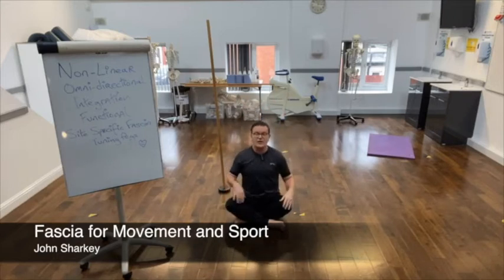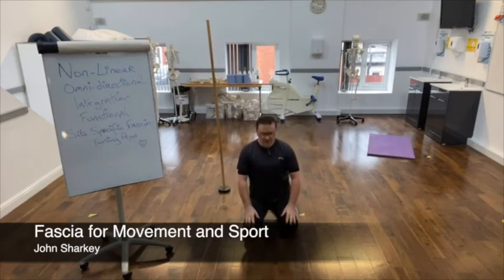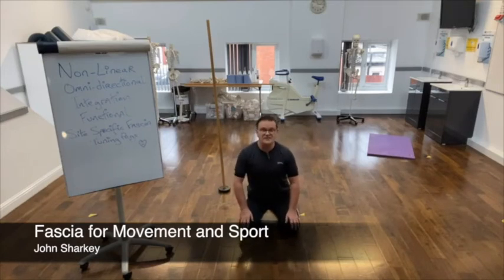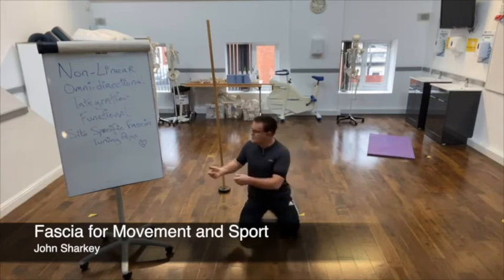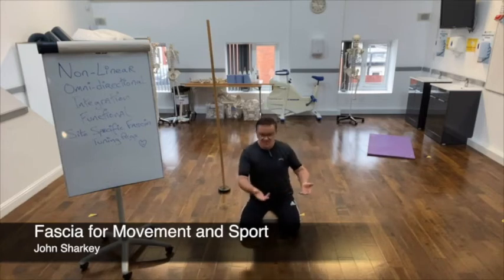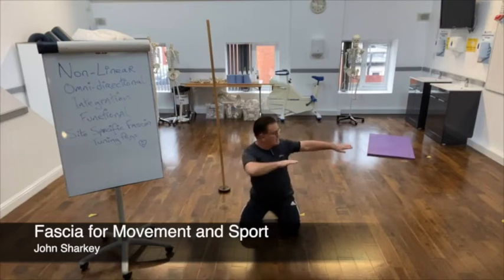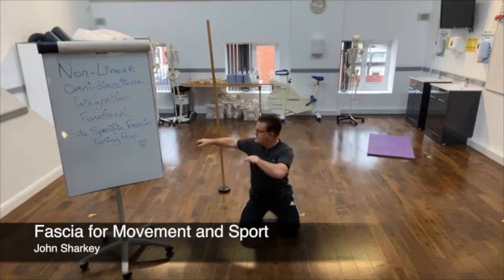We're now going to go from here to a kneeling position. From kneeling, we start again with rotation. You can take your knees apart a bit if you wish. I'm just using my hands and upper limbs as an access tool — a bit of momentum, a bit of inertia. We can make the arm movements longer if you wish. I'm just rotating.